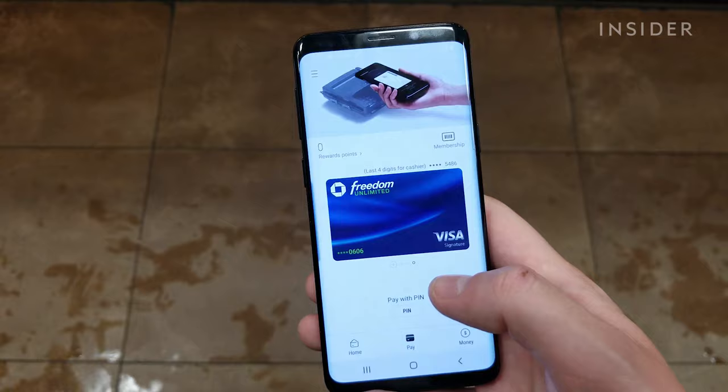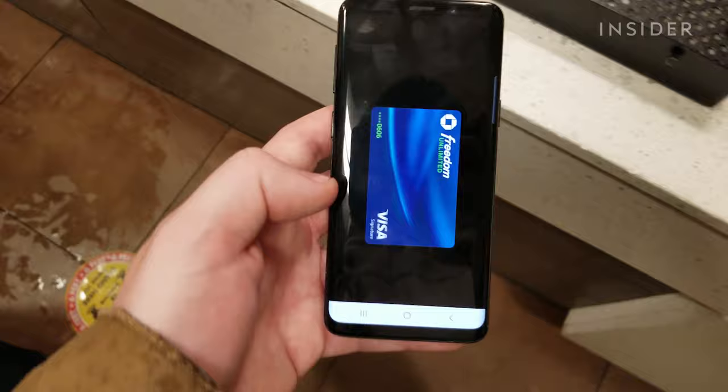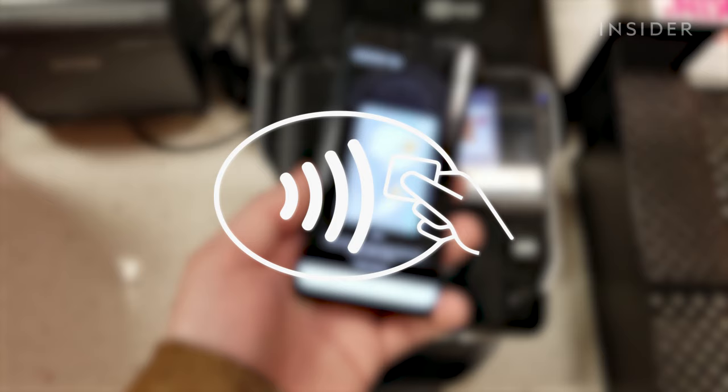At a store or point-of-sale register, open the Samsung Pay app and swipe up to open your card. Enter your PIN or use your biometric key if available. Now place and hold your device against the NFC reader, which is labeled with the contactless icon. Your device will alert you when the payment is a success, and the charge will appear on your credit card statement.